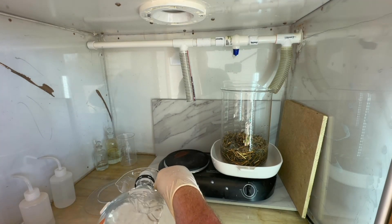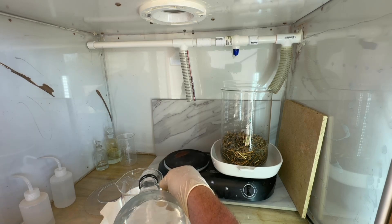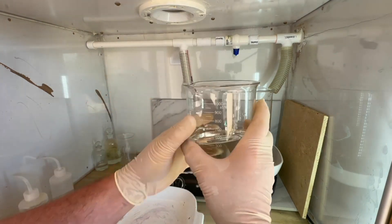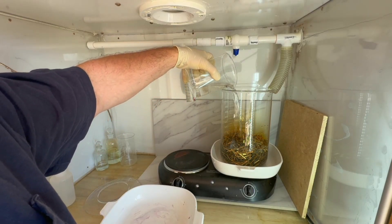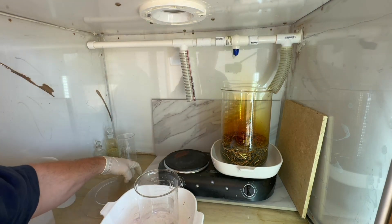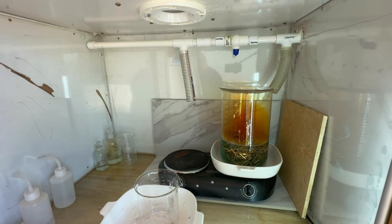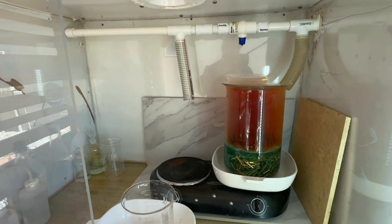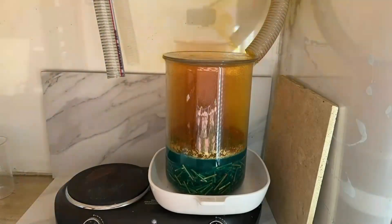We'll add the nitric acid to the beaker and continue additions until the reaction stops and we get no more fumes. You can see it starts to react almost immediately on that copper. I'm going to get this covered up, turn on our fume scrubber, and let the nitric acid do its job. It's important that we get rid of all the copper, or at least as much as possible, in order for this process to work well.